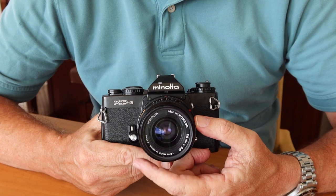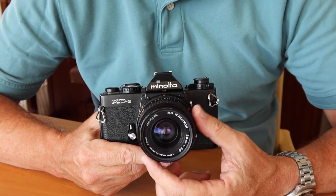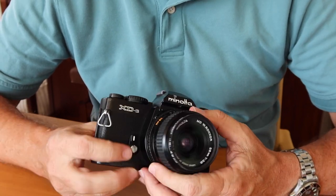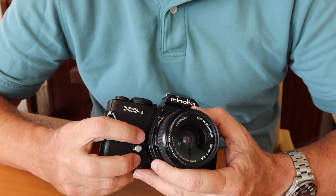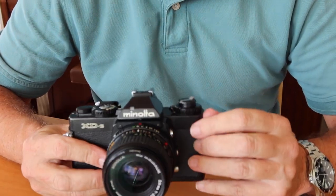These Rokkor lenses are excellent. The MC lenses were superb, and the MD lenses were more modern, lighter weight, and a little bit more compact, but still wonderful performers. Moving over to this side, we have the self-timer lever, and of course we have the lugs for mounting the strap.